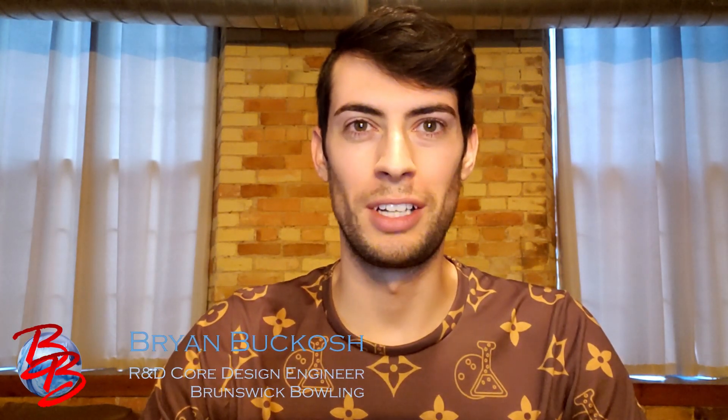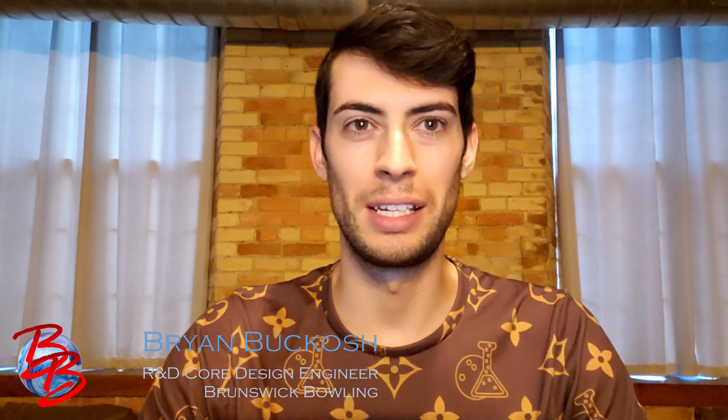Hey guys, Brian Bagash here, Core Design Engineer with Forensic Rolling, to talk to you today about a new release in the Ebonite lineup: the Ebonite Arrow.